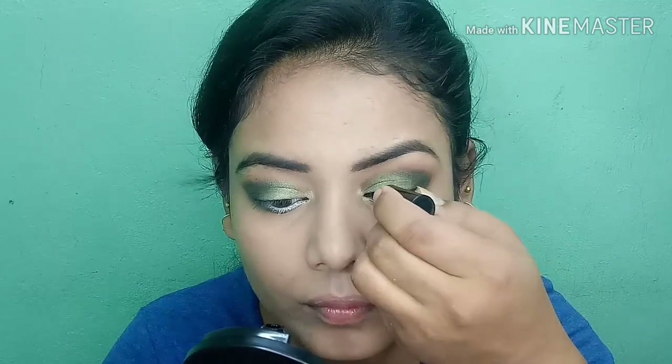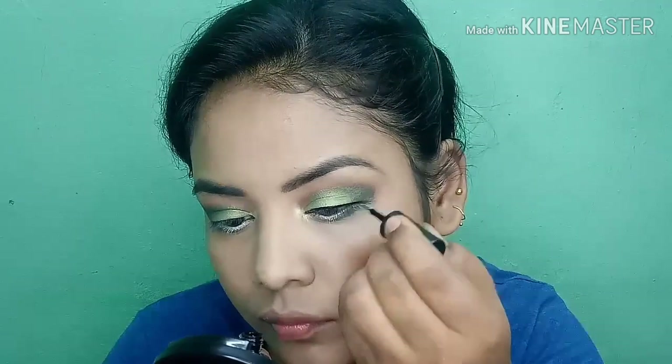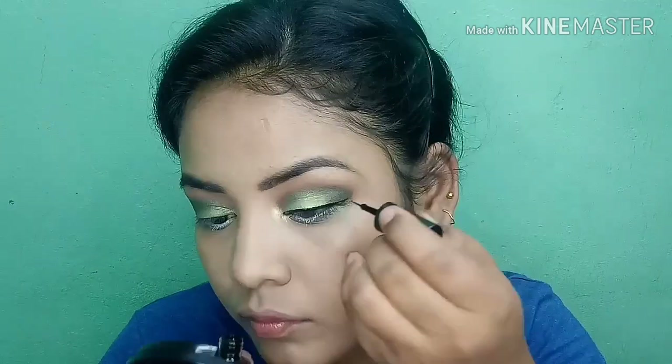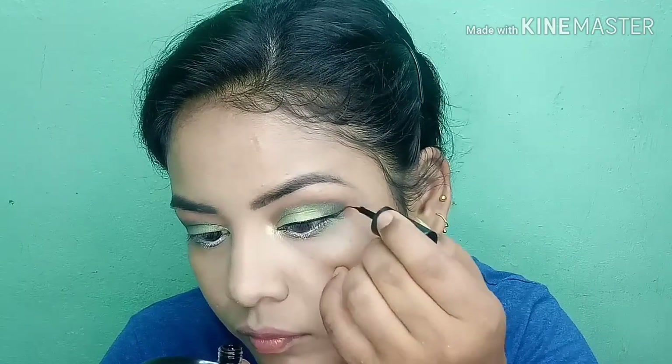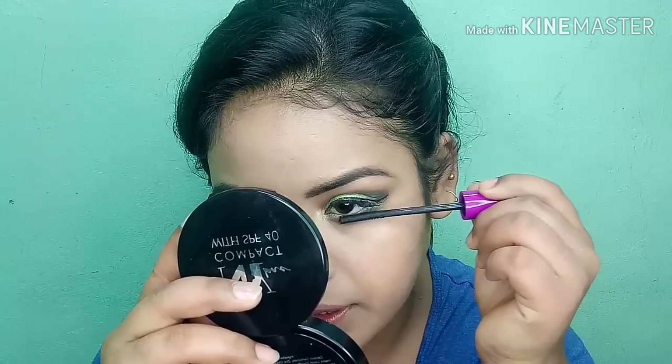I'm going to apply white kohl to my waterline. Next I'm going to use NYB eyeliner and apply a light winged eyeliner. Then I'm going to apply false lashes, followed by bronzer mascara — a 5X volumizing mascara. It's not my favourite but it gets the job done.